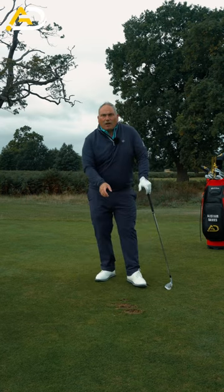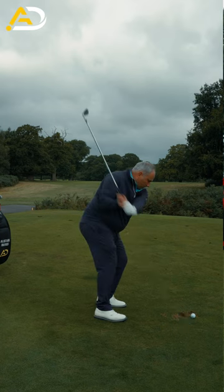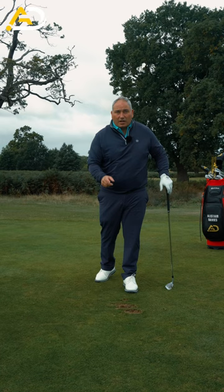Take a nice divot after the golf ball every time. Feel that structure, feel that shift, feel that pressure on the golf ball. You will become a great ball striker instantly.